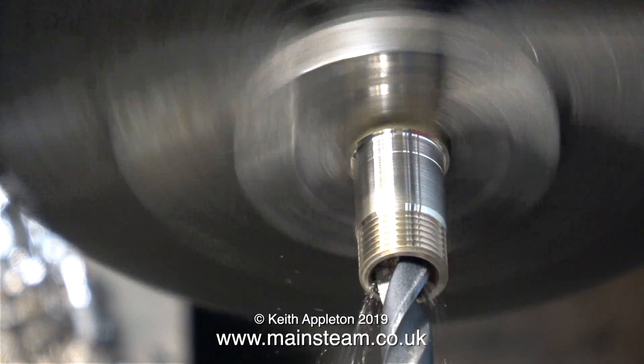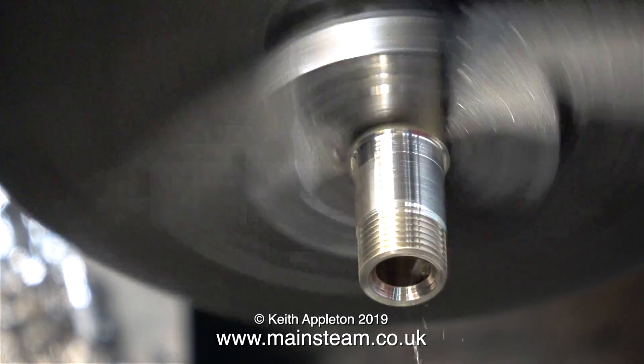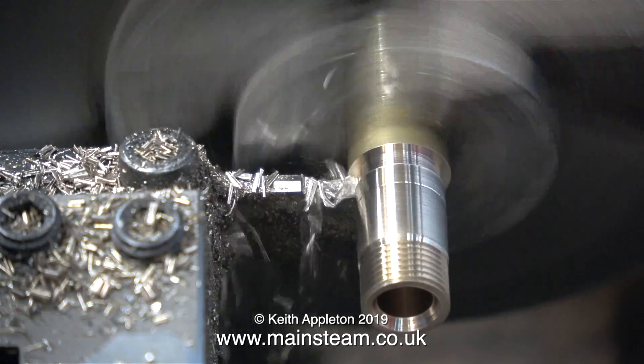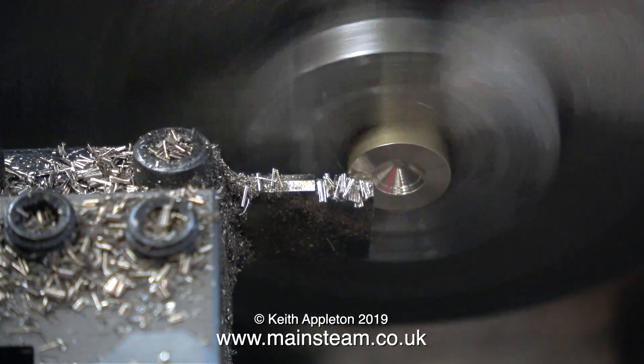In this clip, using a suitable twist drill, I'm drilling out the centre. It's important, though, that the twist drill isn't too big, because if I do drill the hole too big, apart from the fitting being weak, there will not be the shaped part that matches up with the union cone.